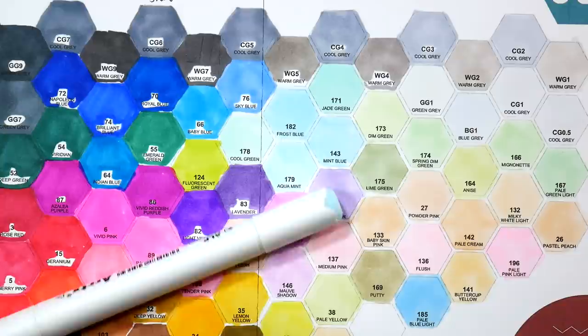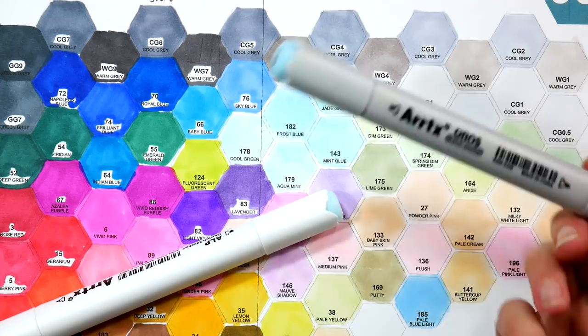The caps are kind of hard to get off on the Oros, so if you have arthritis I would not recommend these. The Alp markers have easy caps by comparison. I wonder if the Oros caps will get easier with time — I feel like I should just uncap them a few times and see.